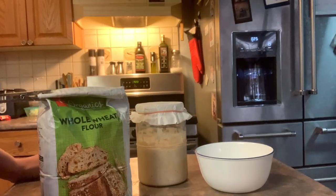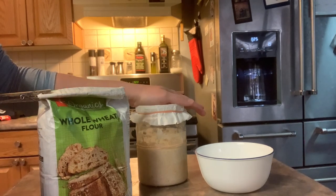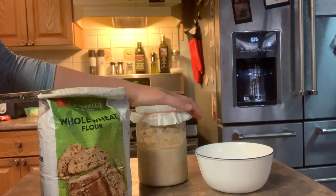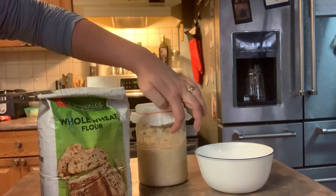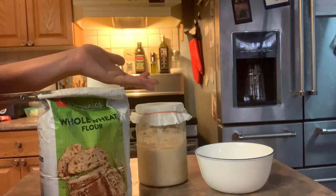Okay, so I'm back. It's been several days since I recorded anything or put any videos up. But I did feed it over the weekend and it started to grow again. I forgot who it was I was talking to, but they said feeding it twice a day might encourage it to grow, because if it's rising it's feeding on what's in there, which is exactly what it's supposed to do.